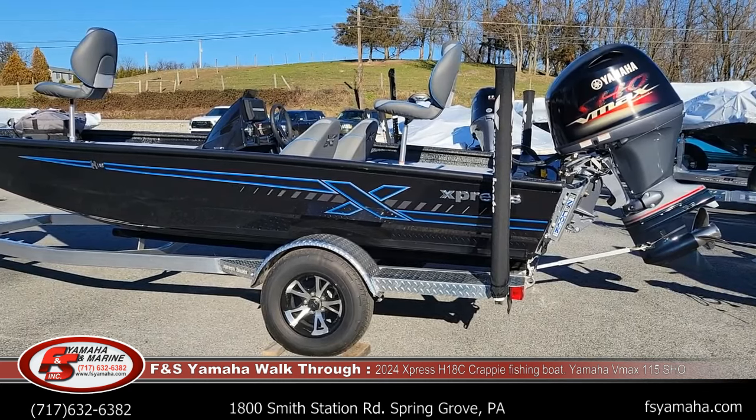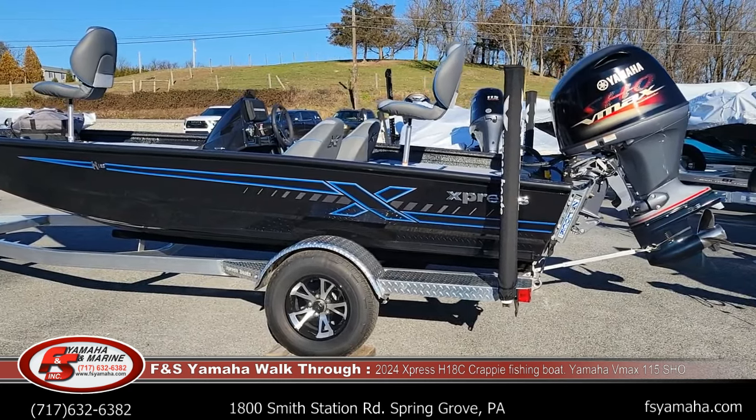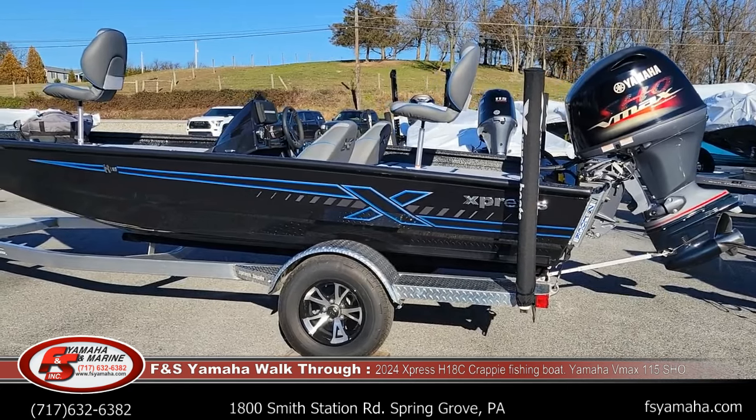Performance-wise, you're looking at upper 40s to around 50 miles per hour with a 115, depending on how it's loaded and the water conditions that day.